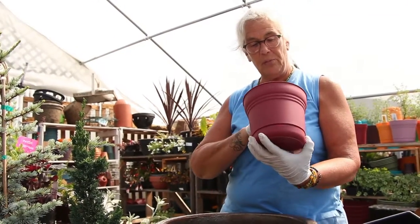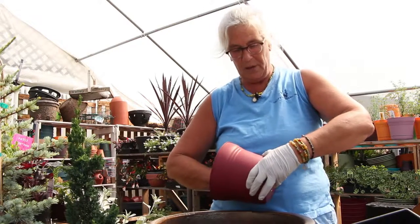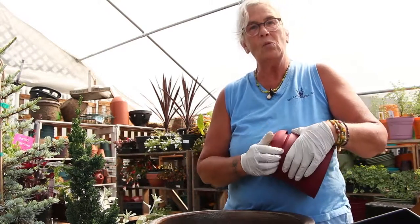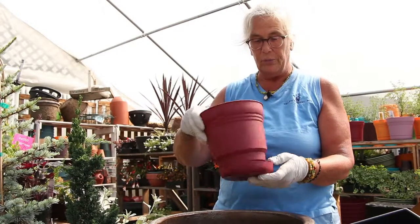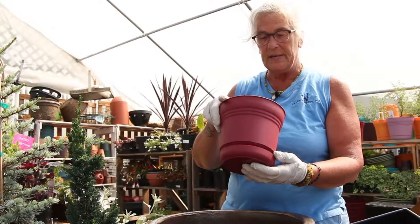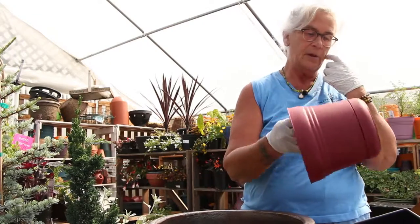A lot of pots will come with these trays built in and if you push a button in the bottom they'll pop out for you. I want to be sure to show you this because standing water can develop in the bottom of the tray and ruin your beautiful container if you don't empty it out every now and then. You don't want your plants to be in standing water. You can just pop it back in and there you go.